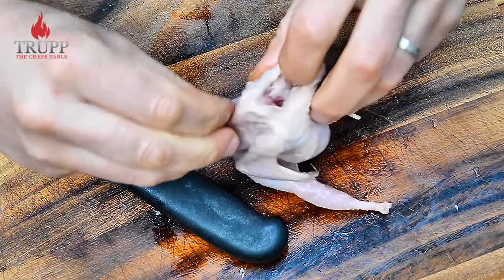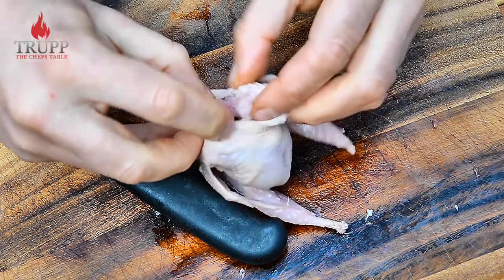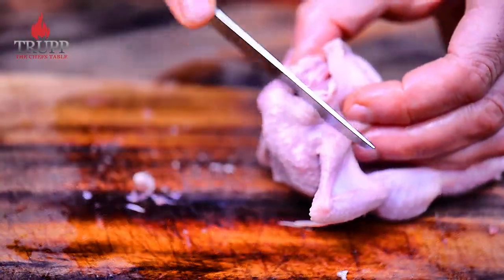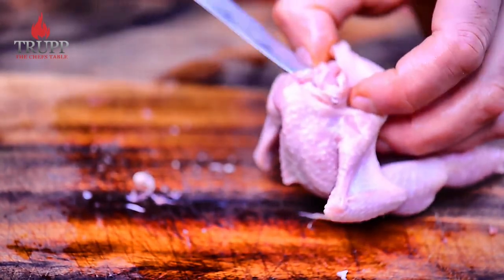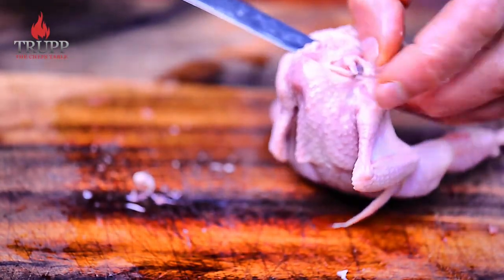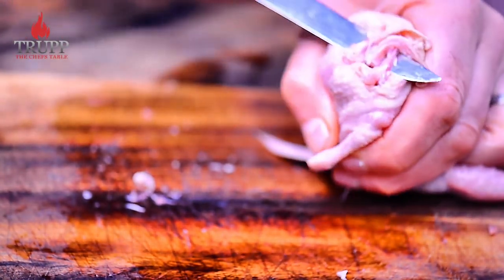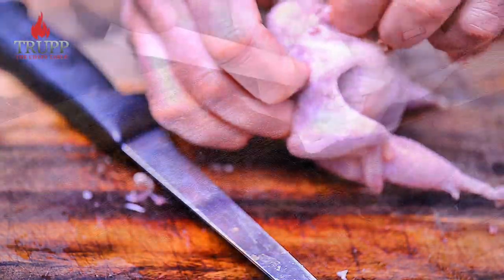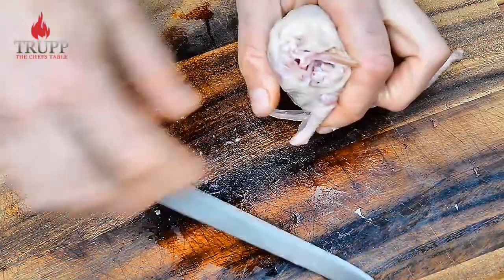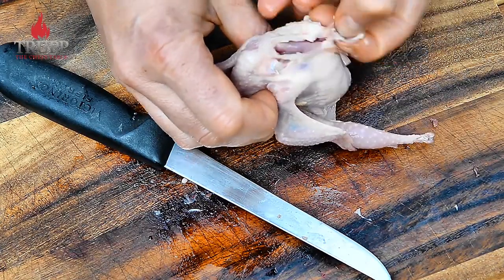The next step is disconnecting the wishbone. There's your neck bone, and right in front of the neck bone you have the wishbones — there are two ends connecting to the neck. You basically have to loosen them and disconnect them so you can pull out the wishbone. I just cut under the wishbone and clean that up.